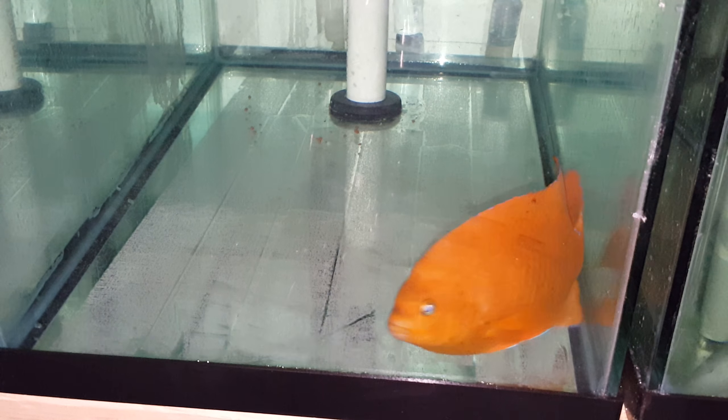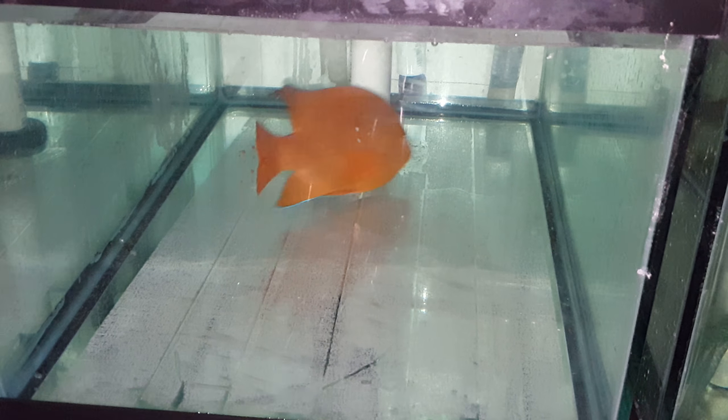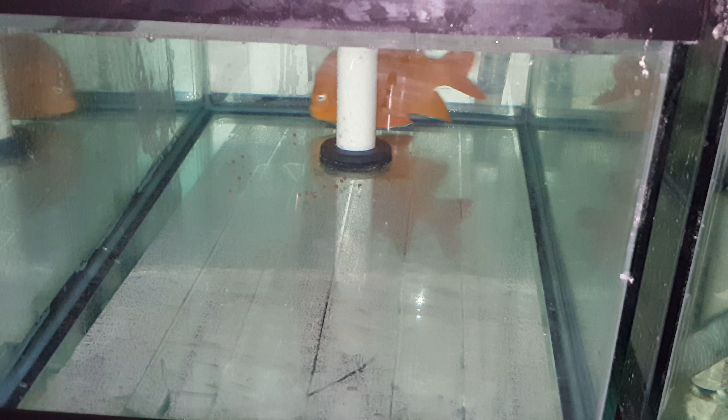Hey everyone, how you doing? It's Seth with The Reef Cleaner. I am putting out a video of a Garibaldi. This thing is just leaving its juvenile stages — you can actually see two or three spots still on him. It's kind of cool because I see these guys either three inches, three and a half, or seven to nine. And this guy is six and a half.